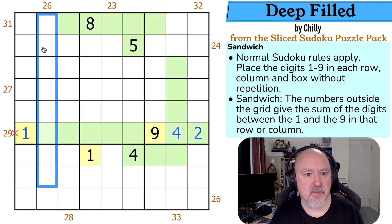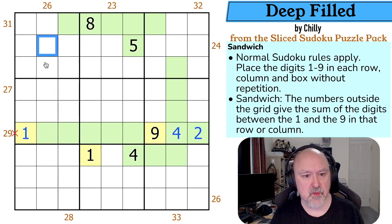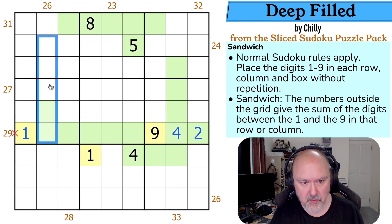26 is a minimum of four digits because 8+7+6+5 is 26. So the one and nine must be in positions one, two, three, four — or one, two, three, four from the other side. This cell is always included, whichever way we go. It could be more than four digits, but it must be at least four.